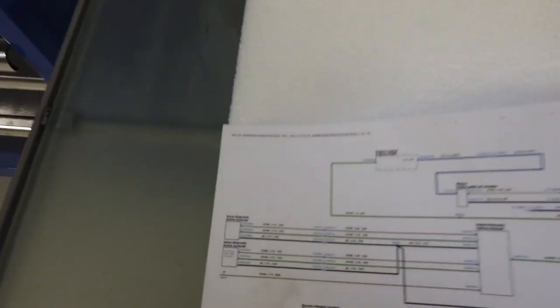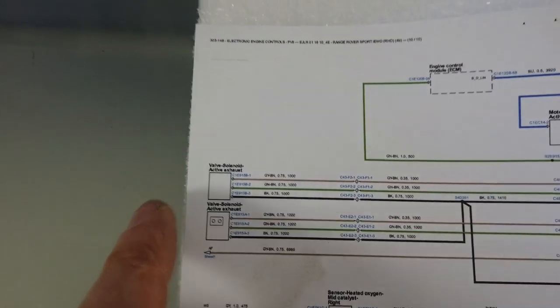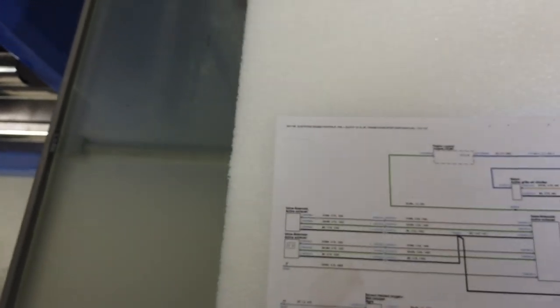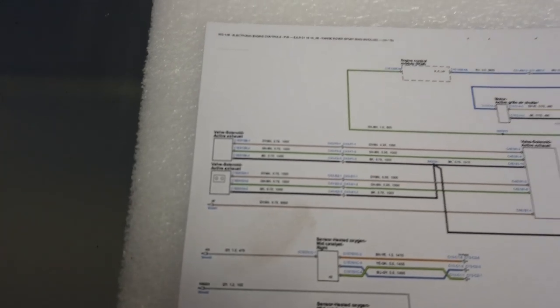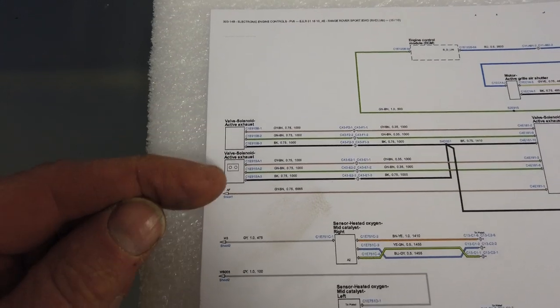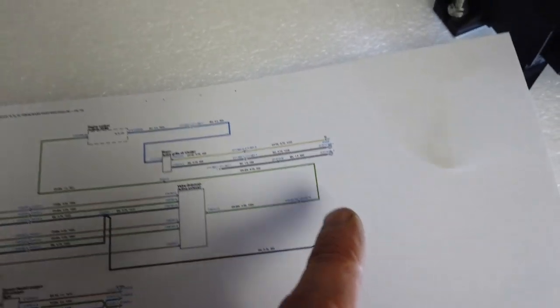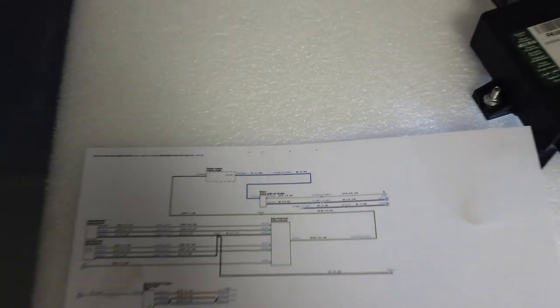So we looked at the wiring diagram - you can see here the Land Rover wiring diagram. They call it the active exhaust, rather than the noisy yobbish exhaust which it ought to be called really. You've got three wires coming into each of the activators. It's the same setup on each side, but the middle wire there - that green-brown wire - goes to a controller that goes around to another controller, and that's controlled by LIN bus.